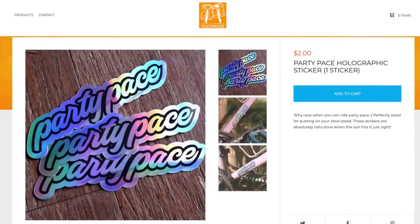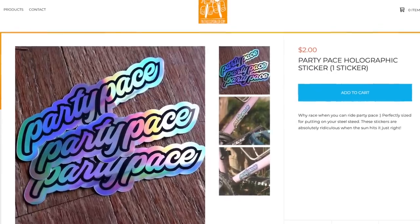Welcome back, and if you're new to the channel — if you're into the non-competitive side of cycling, the supple life, riding party pace — you have found your people. Hit that subscribe button.